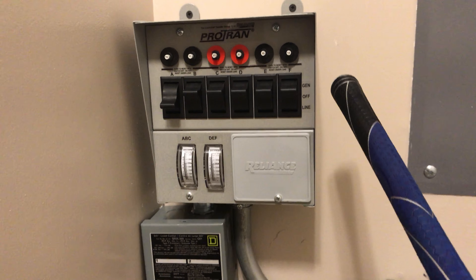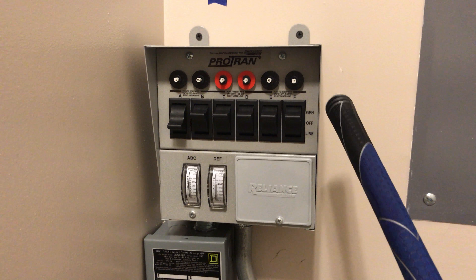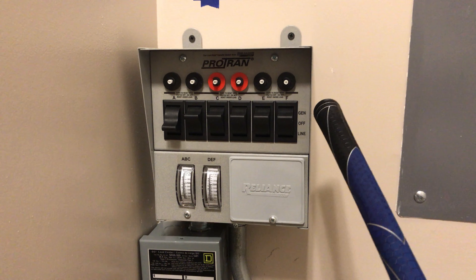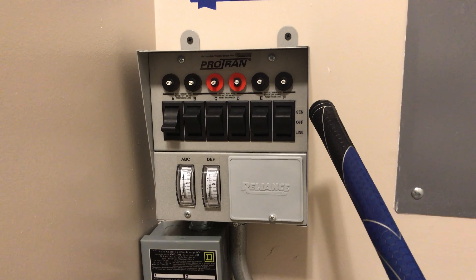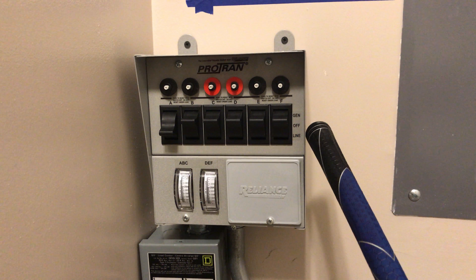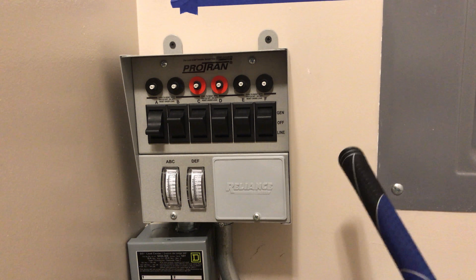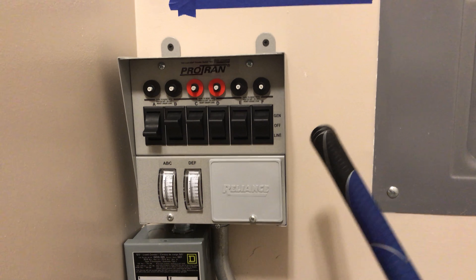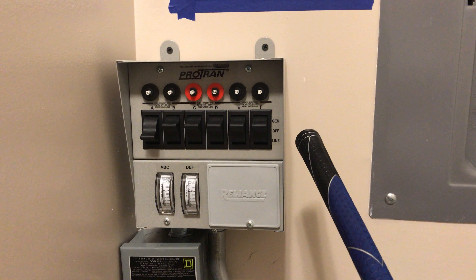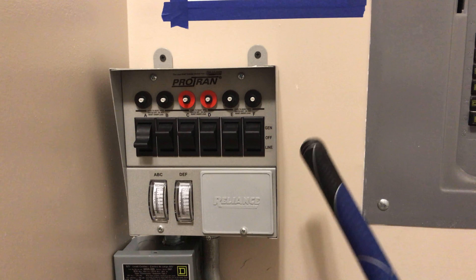What I've done differently is tie my inverter output to the 'gen' setting instead of a generator. So to get an uninterrupted transfer to batteries, I run my switches in gen mode all the time — my inverter is effectively always the 'generator.' If I need to do maintenance on the inverter system, I can quickly flip all the switches back to 'line' fast enough that TVs stay on and the fridge keeps running. There's also an 'off' setting for doing maintenance on both the panel and inverter system simultaneously.